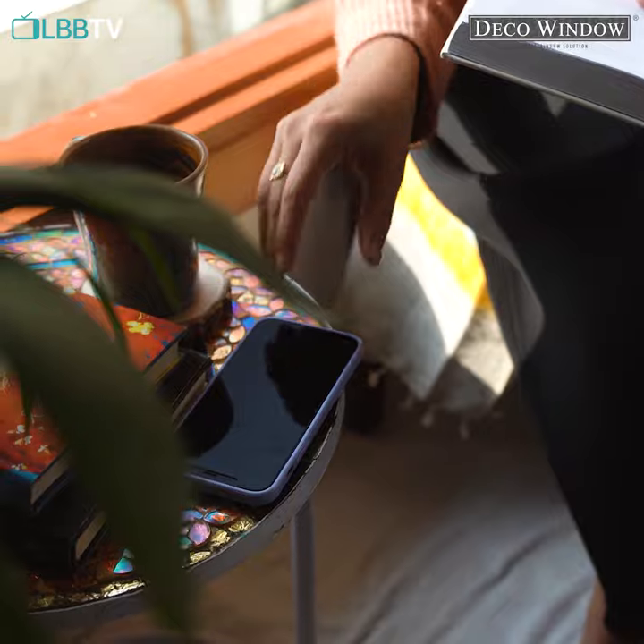Love the winter sun but don't want the harsh UV rays? Let me show you just how you can do that.